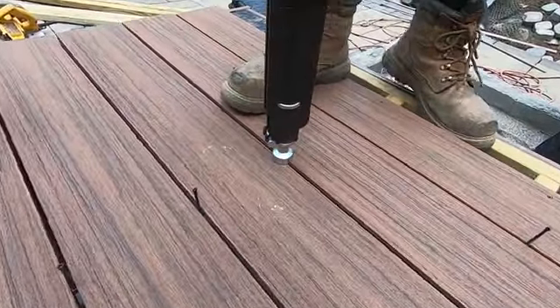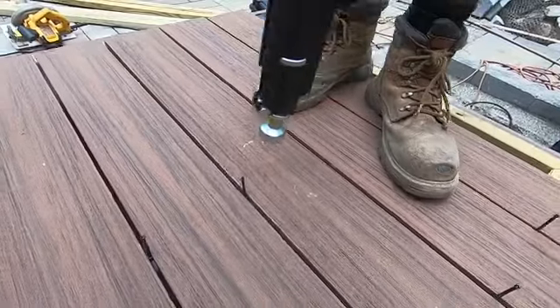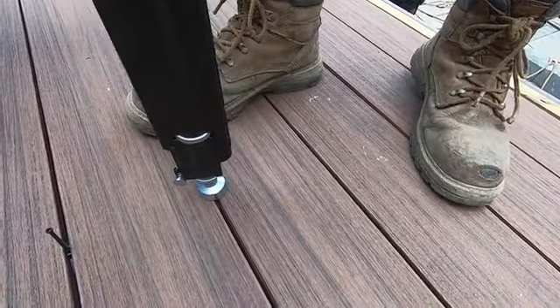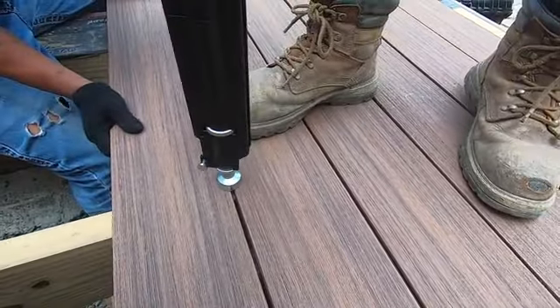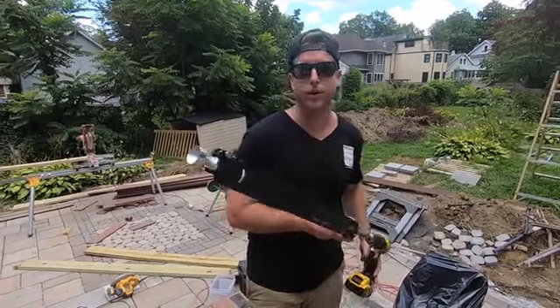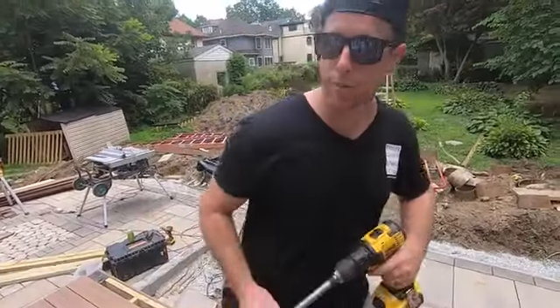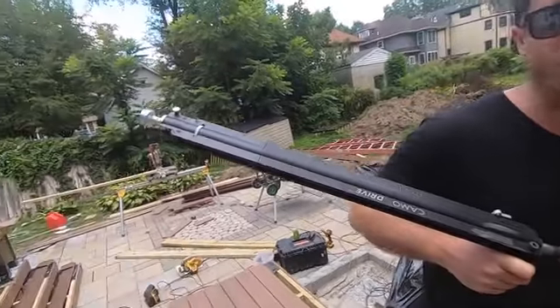Oh my god, this thing's amazing. I wasn't sure how this guide would work, but it goes right onto the head of the screw. I am super impressed, and this thing looks freaking awesome.